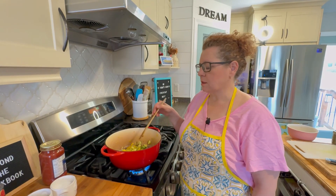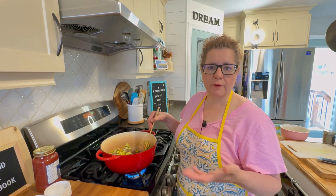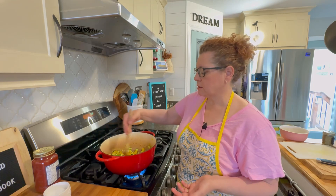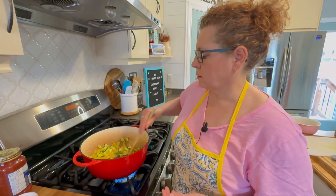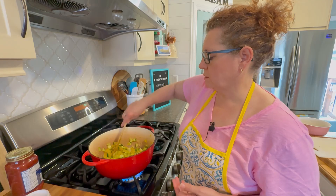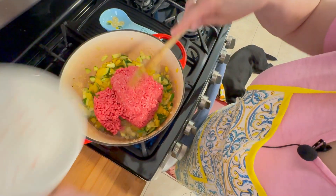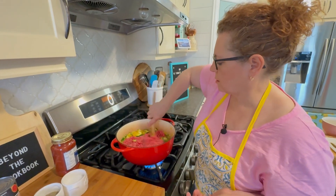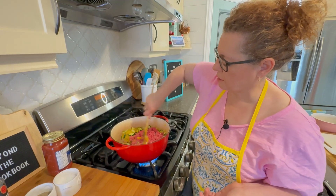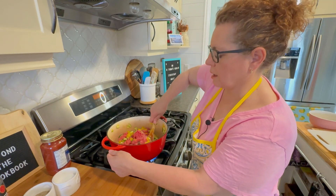At this point, if you want a vegetarian sauce, skip the meat and add more vegetables — carrots, celery, more peppers, eggplant, spinach, or broccoli all work really well. Otherwise, add the meat now. I'm using a package of extra lean ground beef, so there shouldn't be a lot of fat, but you can use medium or whatever kind you like. Now it's just a matter of cooking the meat through and then adding the tomatoes and sauce.